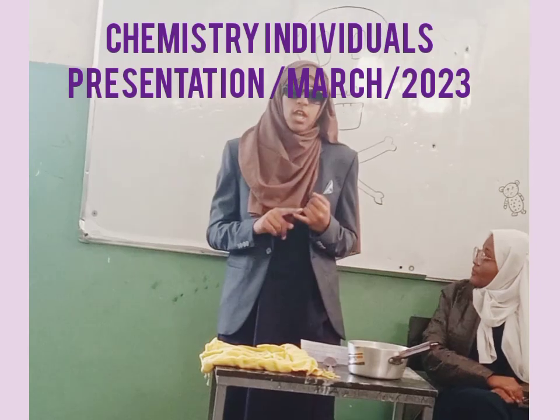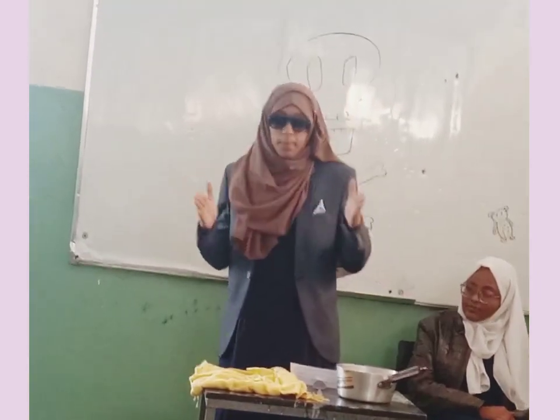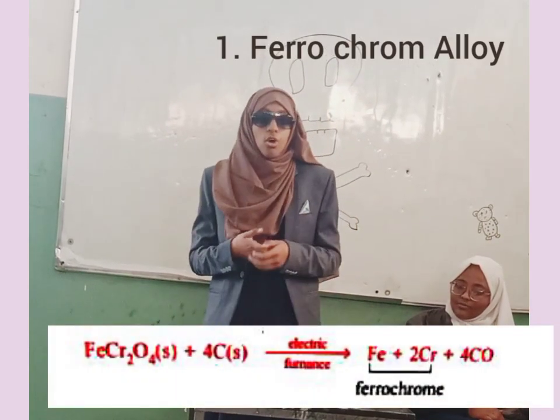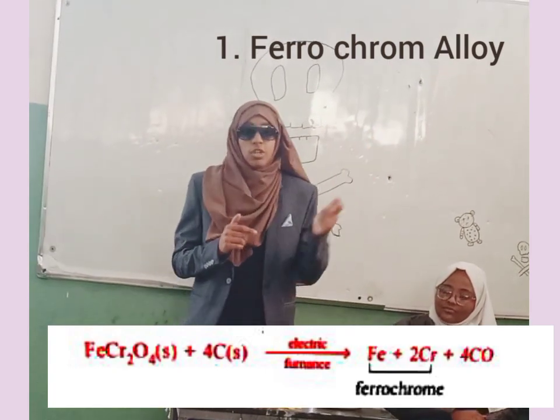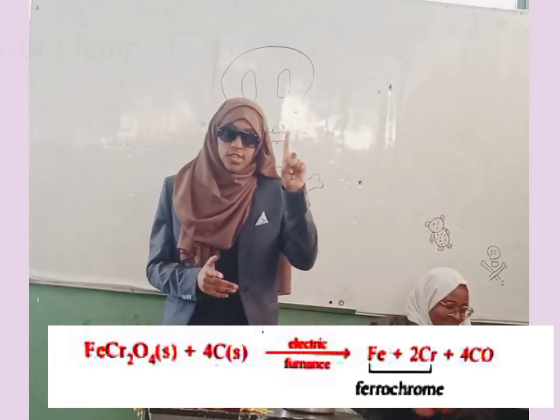Chromium can be extracted in two forms: in ferrochrome form and also in pure chromium form. Ferrochrome, as the name indicates, is an alloy of iron and chromium. To get ferrochrome, we have to reduce the main ore — chromite — so that we can get iron and chromium together as ferrochrome.